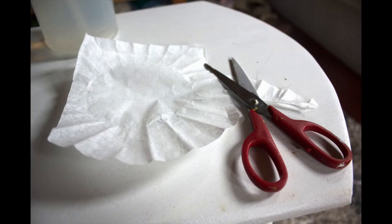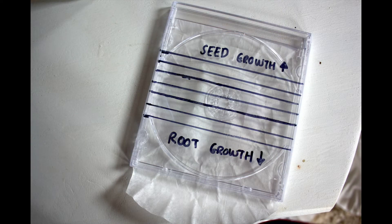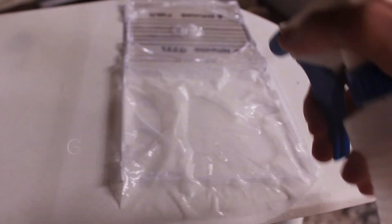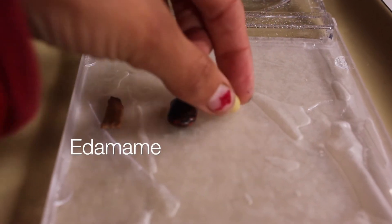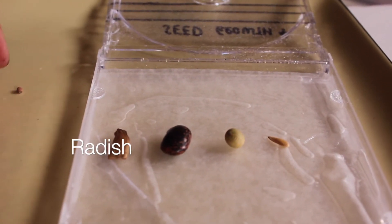Fold and cut a paper coffee filter to fit inside the CD case, and place it inside with about one centimeter — I did more like an inch — folded over and hanging out of the bottom of the case. Make sure it fits. Then wet the coffee filter; you want to get it nice and wet. Place five to six small seeds of different types on the coffee filter along the seed line you drew on the case. The seeds should stick to the wet filter.